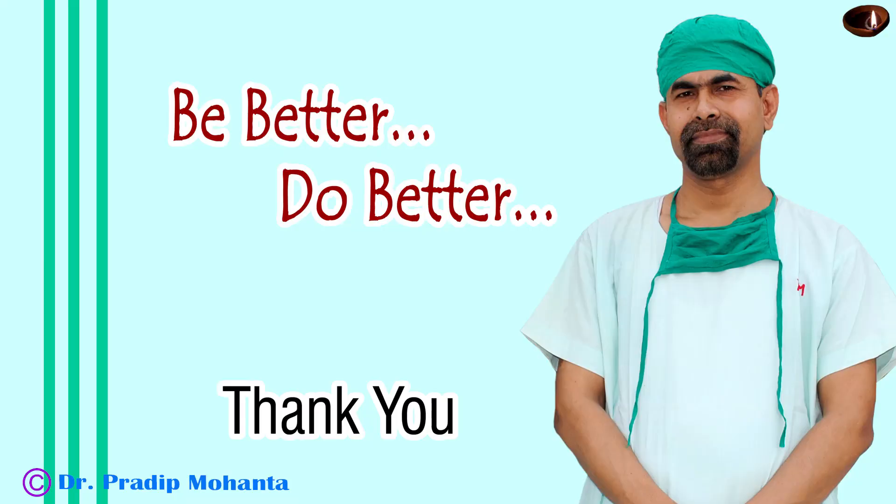And the case is concluded. Thank you very much for your attention. This is a totally unedited recording and you have watched each and every step of the surgery. We have completed the surgery in about six minutes, but it was not done in a hurry. So if we increase our surgical skills, the surgery will be fast but it will be safe.